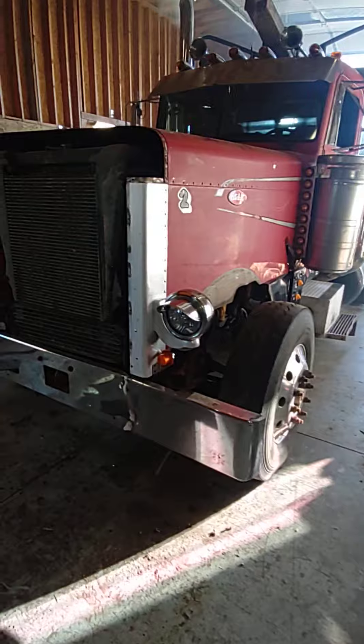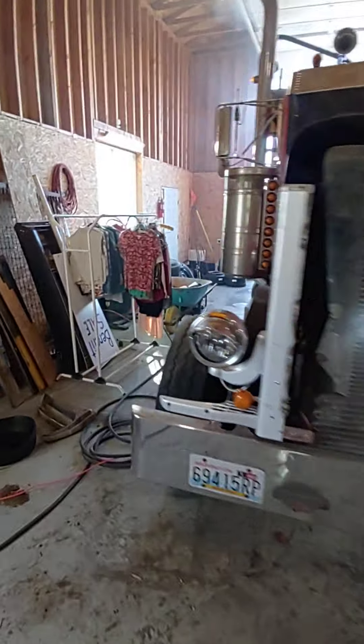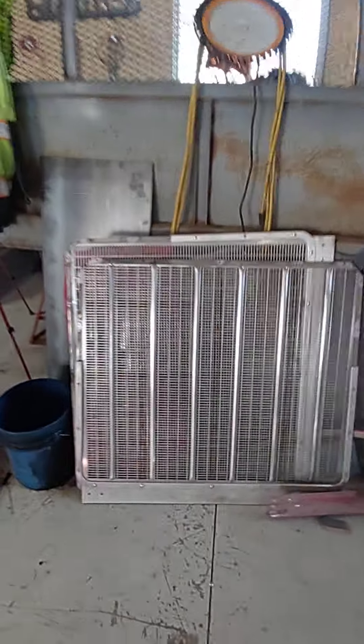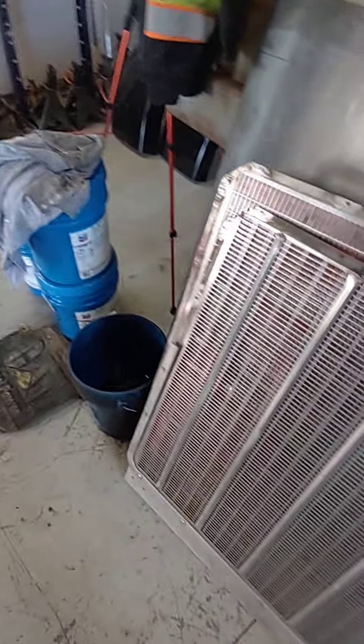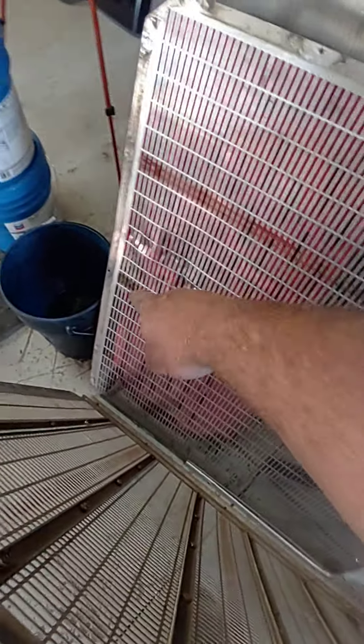Got the fenders taken off, the hood, the grills pulled off. Got this fender off — I'm putting brand new fenders on it. There's the grill. This is the new one going in. That's the old one — it's all ratty down there.